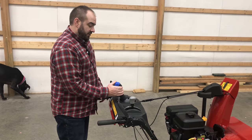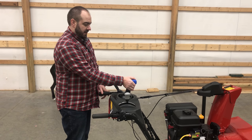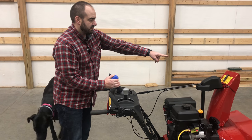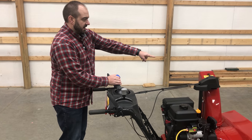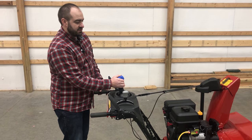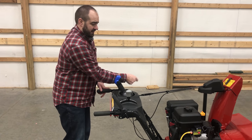The next control you want to understand is the quick stick — very easy to use. You push down on the blue button, then forward and back adjust the height of the throw on the chute, and left and right adjust the chute position. Super easy to use, a lot better than other systems where you're cranking something.